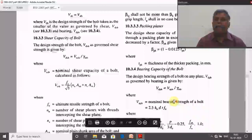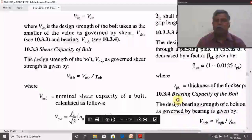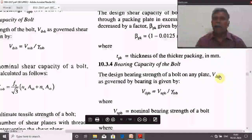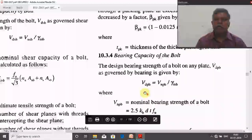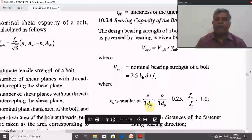Now, the bearing capacity of the bolt: VDPP = VNPP / γmp. Directly: VDPP = 2.5 × Kb × d × t × FU × (1 / γmp), where Kb is the smaller of: e / 3d₀, p / 3d₀ − 0.25, FUB / FU, or 1.